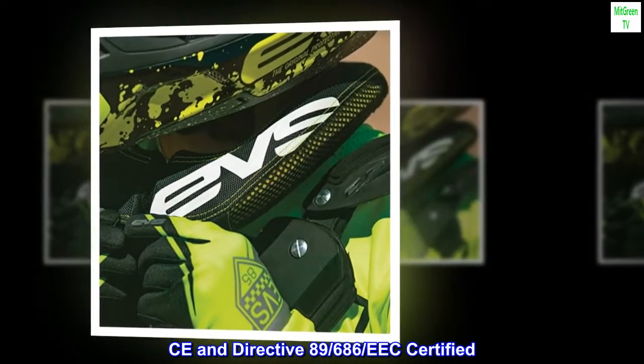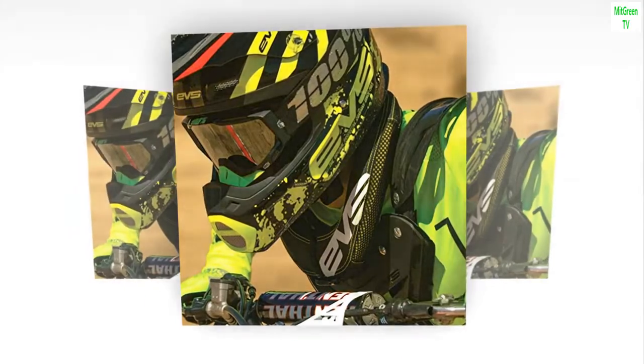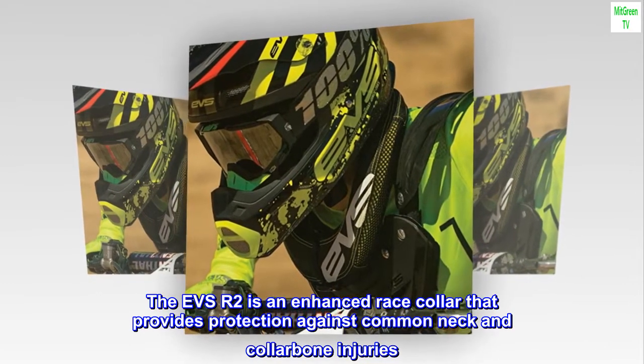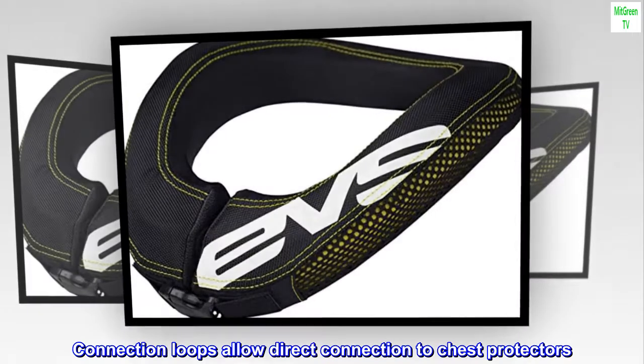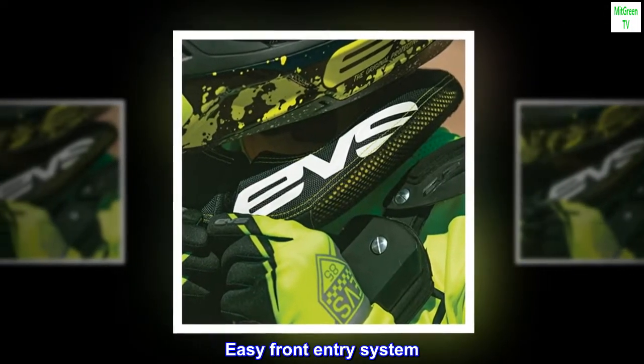CE and Directive 89-686 EEC-certified. The EVS-R2 is an enhanced race collar that provides protection against common neck and collarbone injuries. Connection loops allow direct connection to chest protectors. Low-profile design. Removable and washable liner. Easy front entry system.